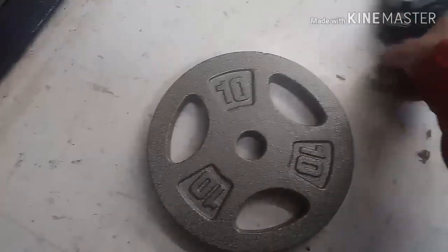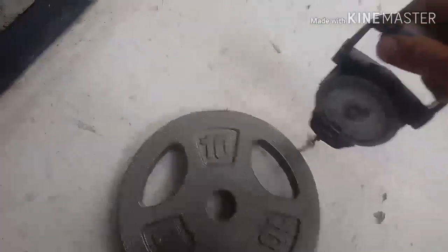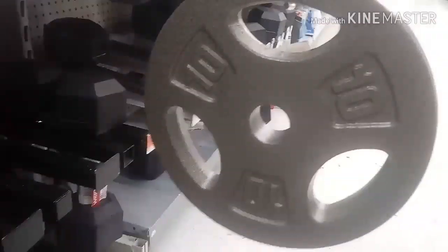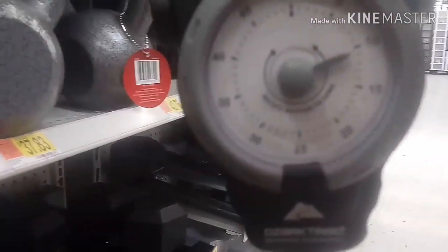Let's go ahead and check this 10 pound. We're only worried about big fish only anyways, so 5 and 10 will do. Okay, it's looking pretty good, right at 10.